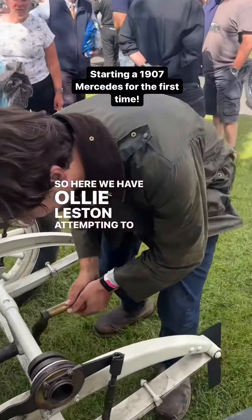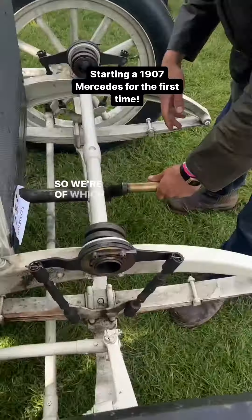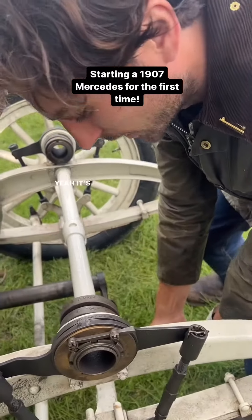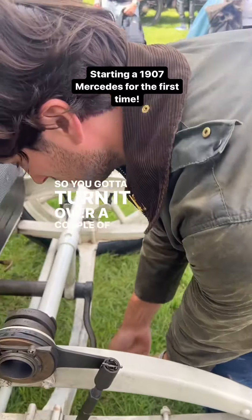So here we have Ollie Lester attempting to start this car, which he has very little experience, so it'll be funny to watch. Can you decompress? Yeah, you're decompressed. So you've got to turn it over a couple of times first.